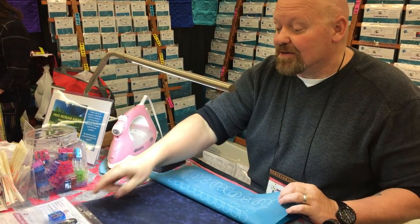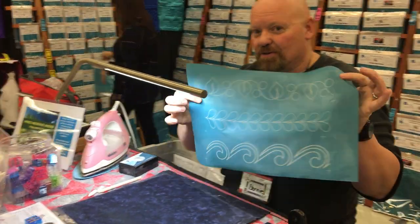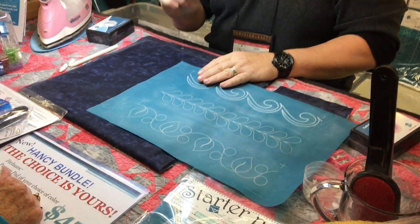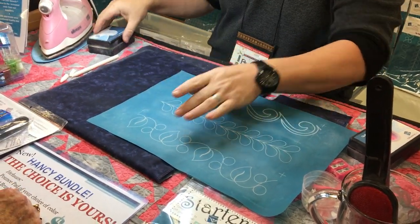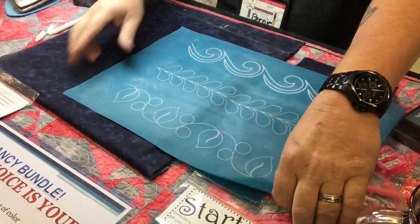If you don't want to put any heat to it, brush it off with a limp brush, or you can still wash it away. See these little registration marks, these little plus signs? So let's say you want to go all the way around your quilt and you want to keep that pattern straight — this is going to help you out. So I'm going to pounce that through and match it with the registration mark that's down there.